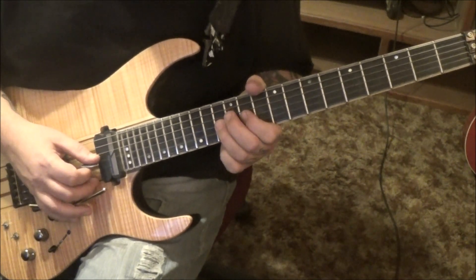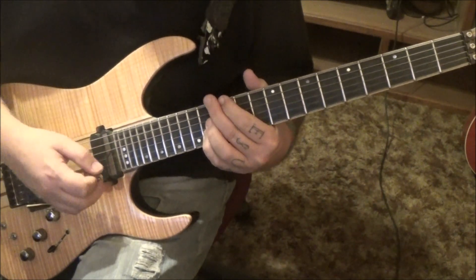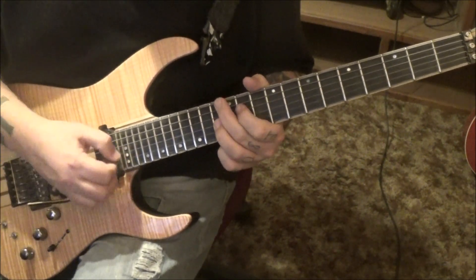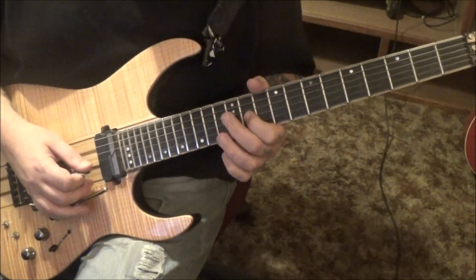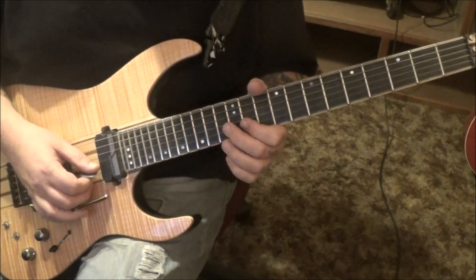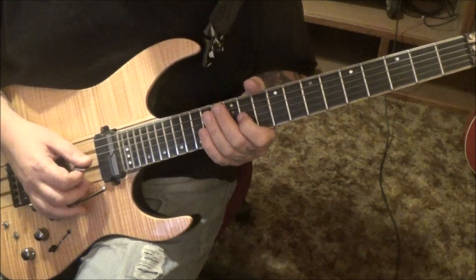Once again, here's all it is. Then back to 14B whammy vibrato, 12 pull off to 11 twice on the B. 13G whammy vibrato, 11 hammer 13G, 11B vibrato. 13G 11 12B, 11 B and G. Then 14B whammy vibrato. So that is section 1B.